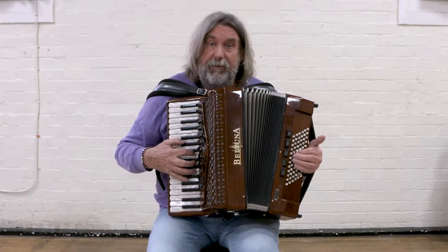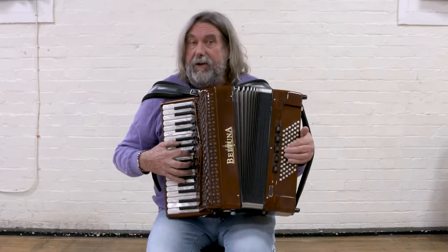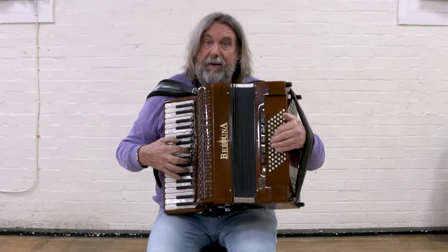Here are my tips for simple accompaniments on the accordion. I'm going to play a tune in G, and I'm going to use a G bass note.